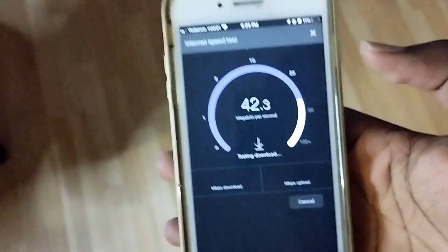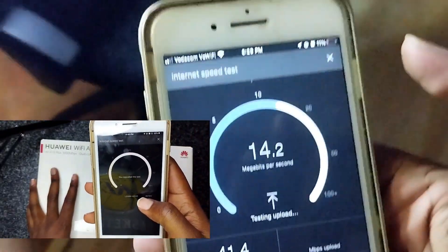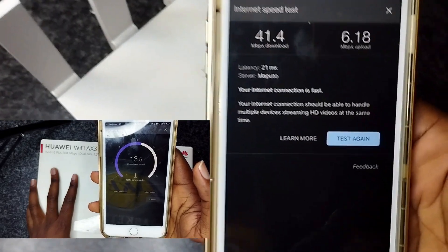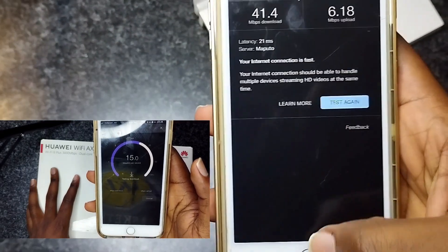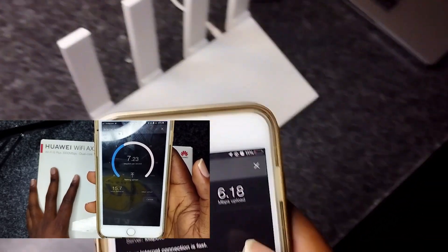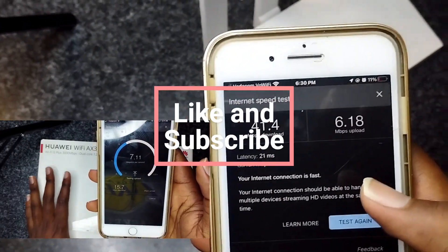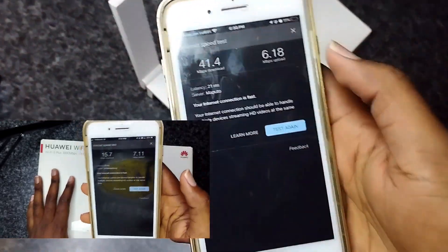I finally finished connecting and configuring this router. I moved a bit far from it because when it's too close I feel like it drops the connection. Now as you can see, the first test shows a download of 41.4 Mbps, and an upload of 6. Last time we got something like 14 Mbps download, so it tripled the speed — or maybe even quadrupled it.